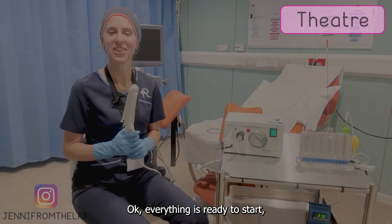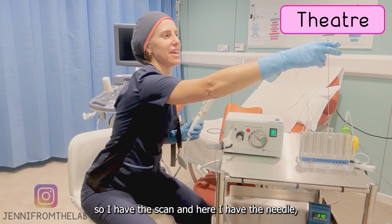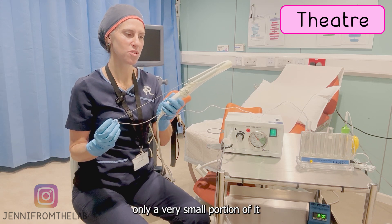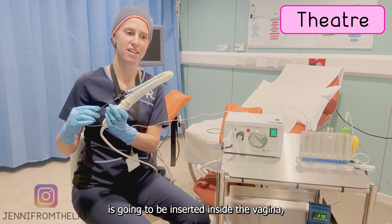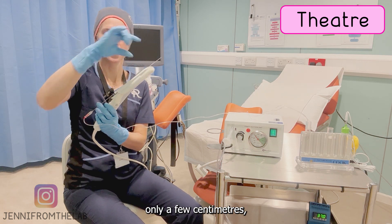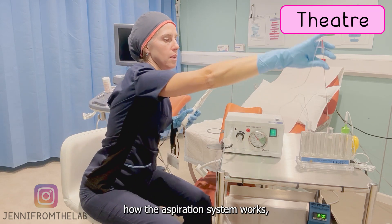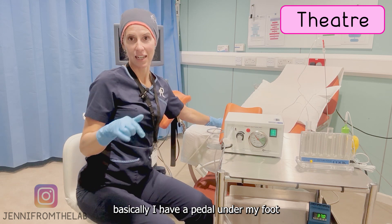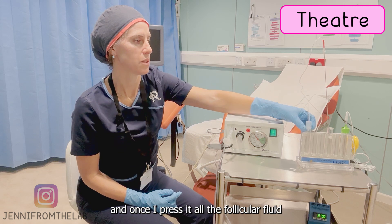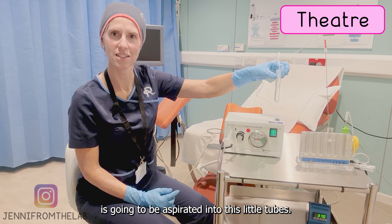Everything is ready to start. I have the scan and here I have the needle — as you can see, it's pretty long, but in reality only a very small portion of it is going to be inserted inside the vagina, something like this, only a few centimeters. The aspiration system works with a pedal under my foot that is connected to this backing system, and once I press it, all the follicular fluid is aspirated into these little tubes.